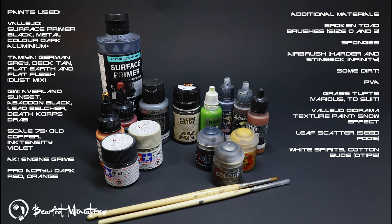The materials used in addition to the paints: I use Broken Toad brushes — I've listed the zero and the two, which I believe are the ones I used in this project. I recommend using the biggest brushes you can get away with for whatever job you're doing. We've then got a set of sponges, Hadron Steinbreck Infinity, some dirt from the garden for basing along with PVA, some grass tufts from a variety of places, Vallejo Diorama Texture Paint for the snow effect, and leaf scatter. I'll list all those paints and materials below so you have a permanent reference.